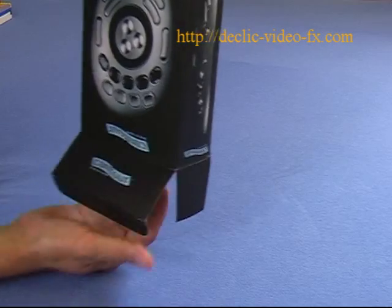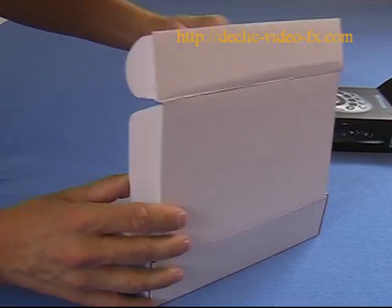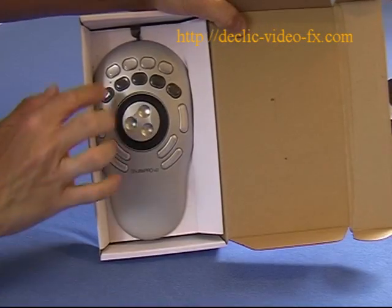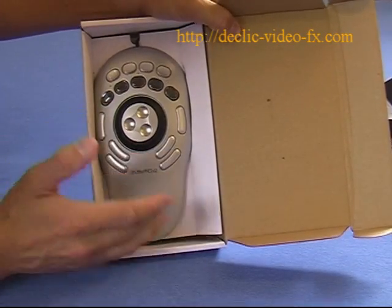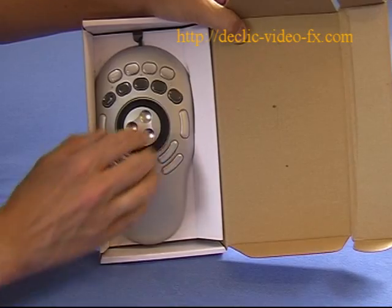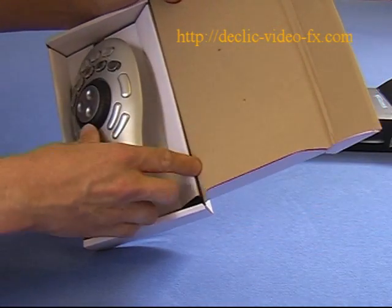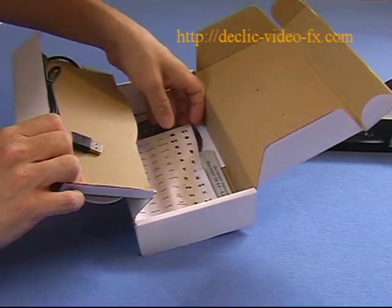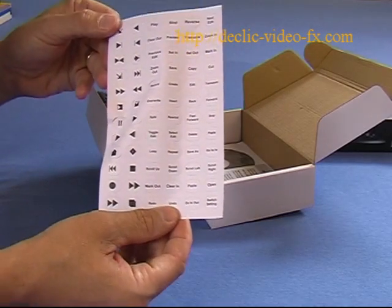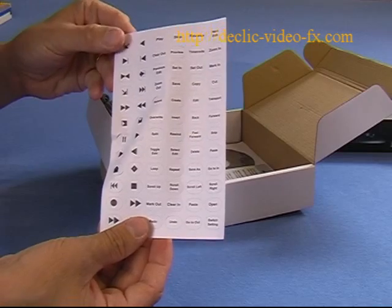Inside you also find a white box. Opening it, I find the Shuttle Pro version 2 with 15 buttons as well as the wheel and the jogger. Nice design, and it seems very robust — same as the Shuttle Express. In addition, there is a small paper with a printout of various commands that you can assign to the buttons.